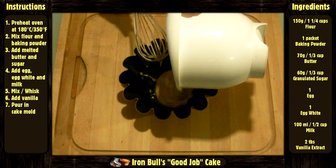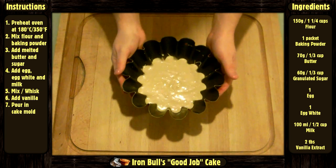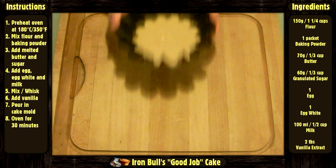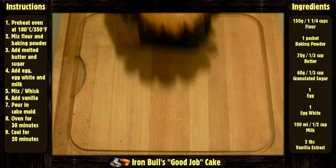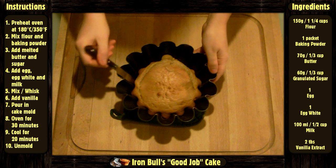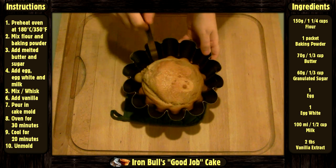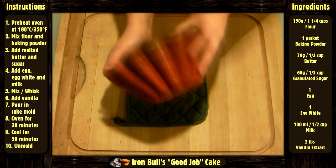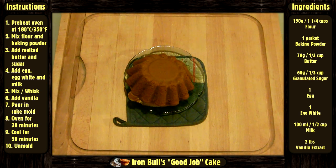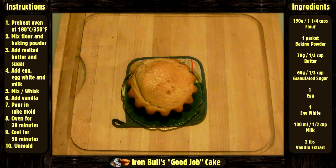Pour the batter in a cake mold with a shape like this. Put in the oven for 30 minutes, then let it cool for 20 minutes. Unmold and voila!